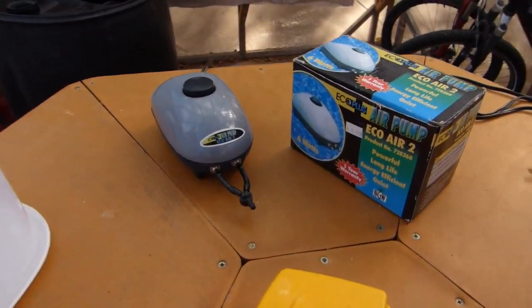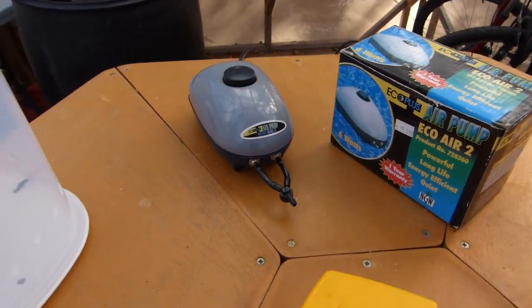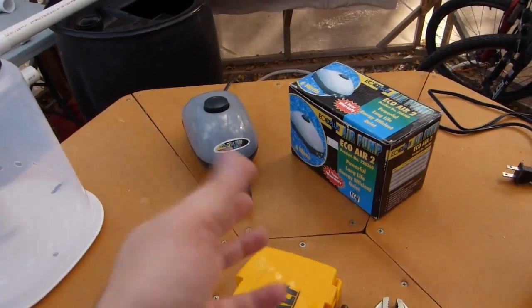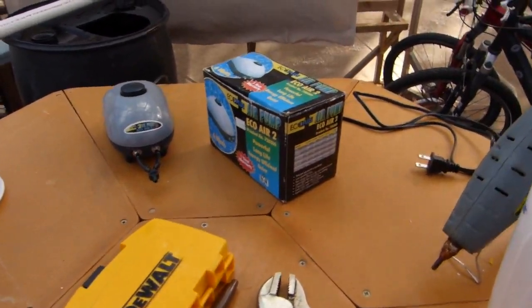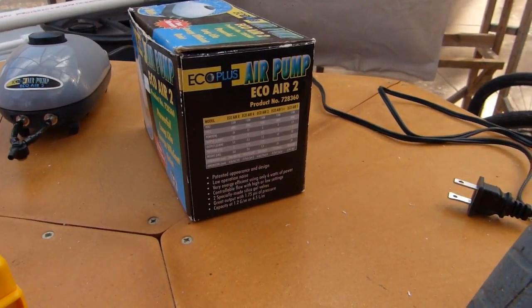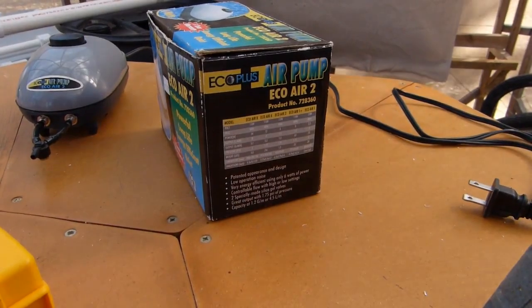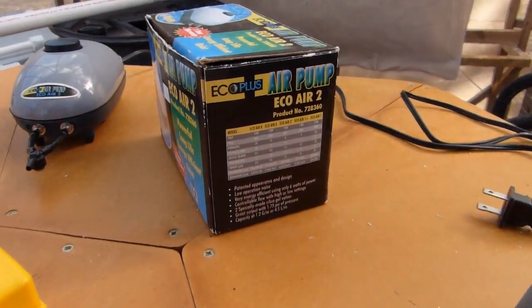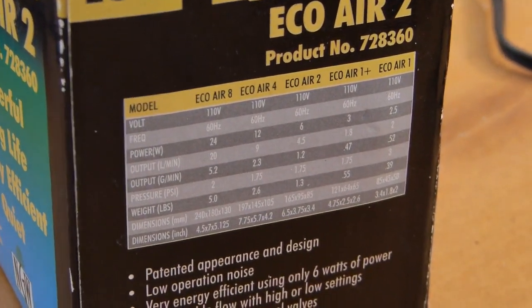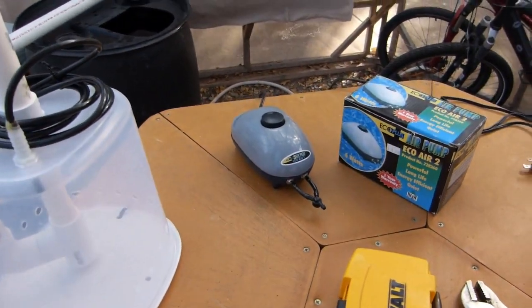The air pump I'm using is an EcoAir 2, six watts. I'm running both outlets into one — it's just a single diaphragm pump so it really doesn't matter. This pump is 6 watts and outputs 4.5 liters per minute of air at 1.75 PSI, so just under 2 PSI — real slow and low pressure.